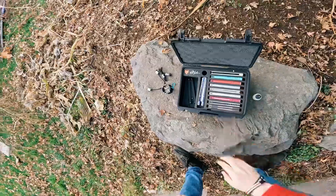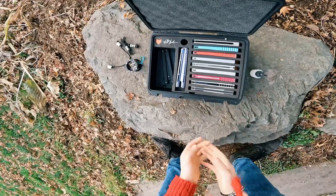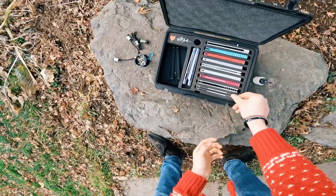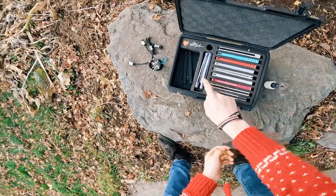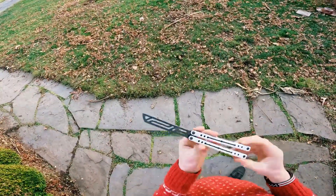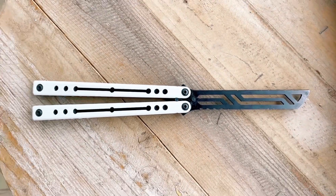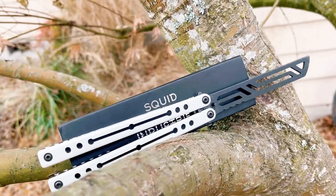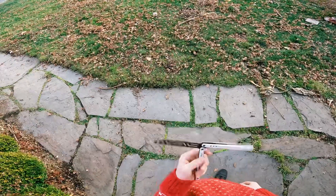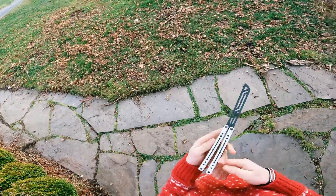My top three flippers that I own are these three balisongs right here. Starting with my third favorite: the Squid Industries Nautilus V2, which I just got back from being retuned for the second time. This is a very very good balisong. I love how it looks — it's so clean, got the Stormtrooper Oreo colorway.